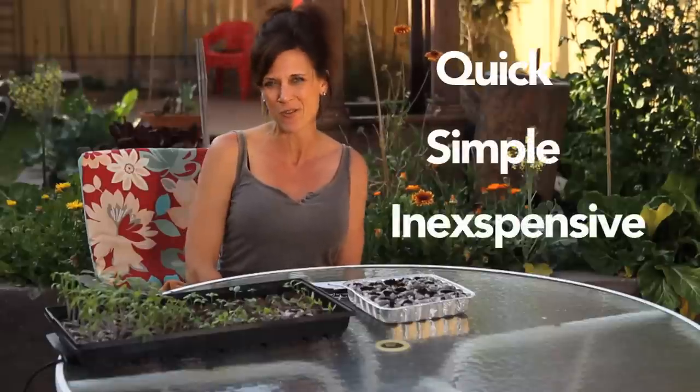Hi everyone and welcome back to the First Garden Series, where I've been showing you how to garden in a quick, simple and inexpensive way. Hopefully if you've joined me from the beginning, you already have some lettuce and kale seeds planted that are growing really nicely. We've thinned them out, we've fertilized them, and hopefully you have some tomato and basil seeds growing as well. If you missed those videos, go back and catch those so that you can join us planting peppers.